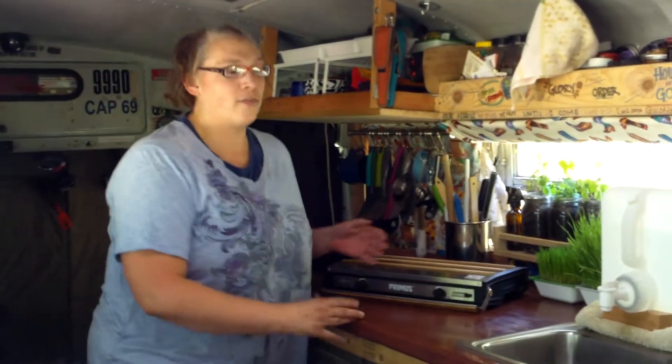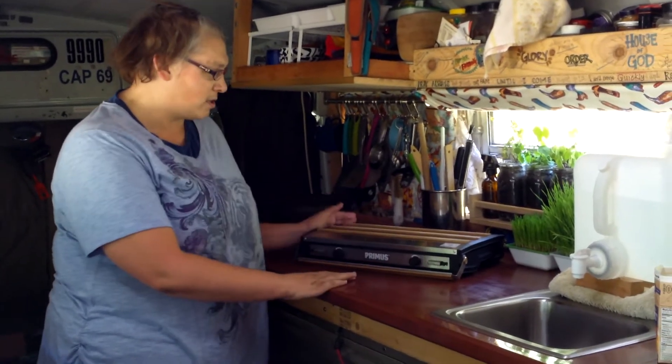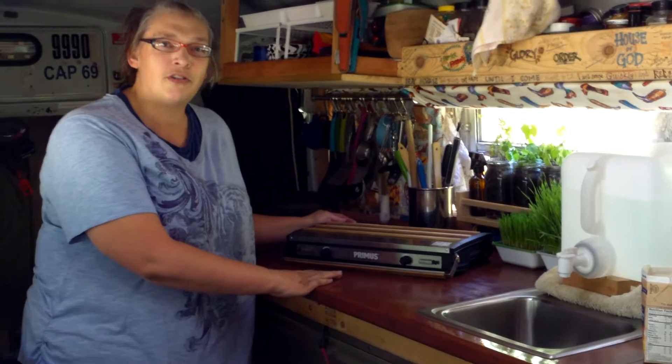Hello fellow campers. I got a little lost — it is so beautiful here in the mountains of Utah. We're here for a purpose today because we need to make breakfast, and we thought we'd invite you to join us. We're also going to preview and review this awesome Primus two burner stove.